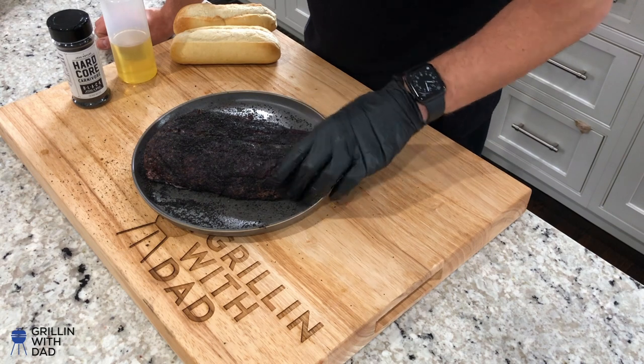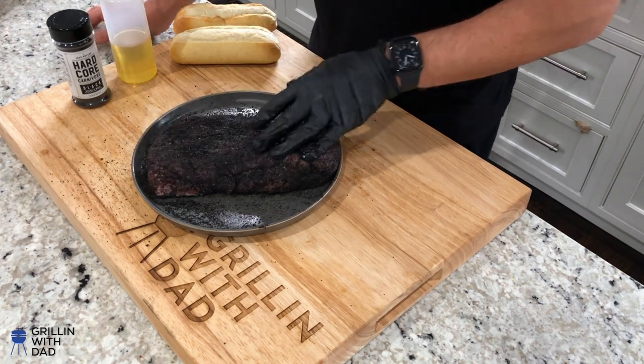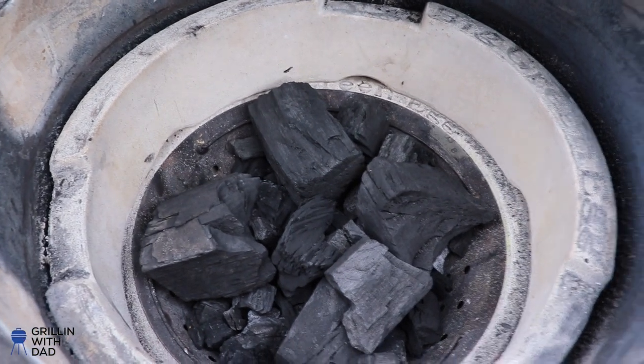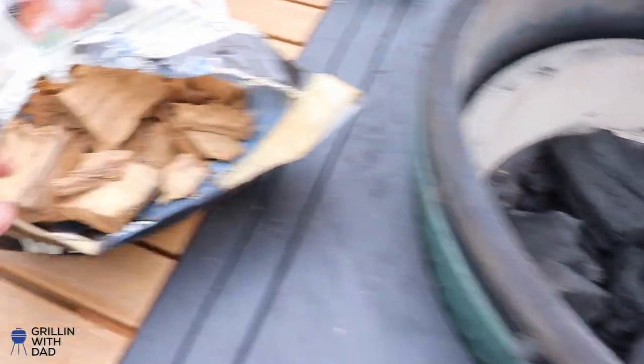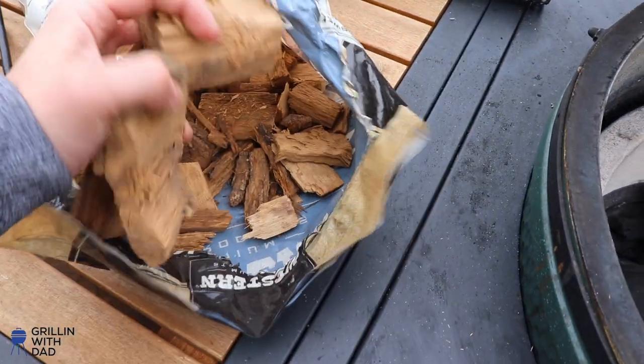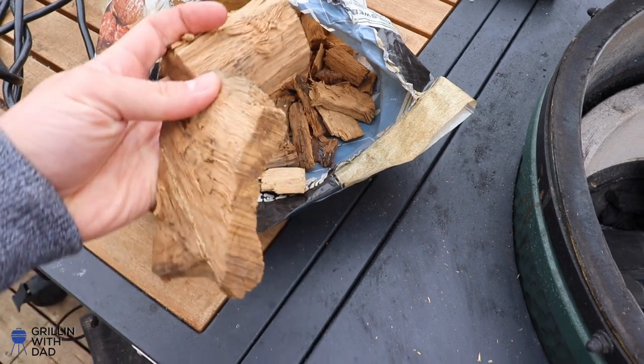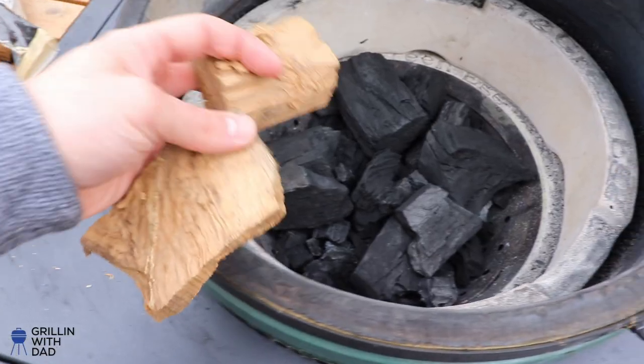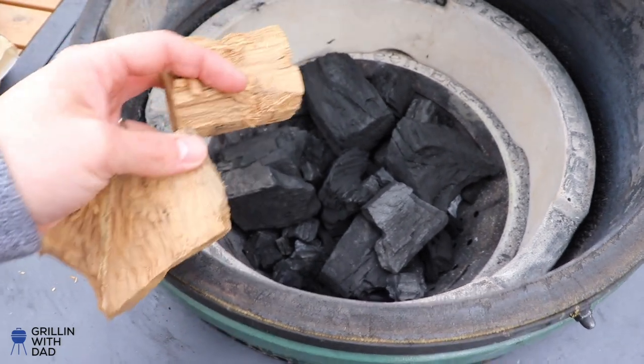I'm going to let this chuck roast sit on my countertop at room temperature for about 20-30 minutes while I go fire up the Big Green Egg. This will allow it to come up to room temperature, start sweating, and absorb those flavors. I've got the firebox filled with lump charcoal, and I'm also going to throw in a couple pieces of post oak wood chunks to generate more smoke throughout the cook.